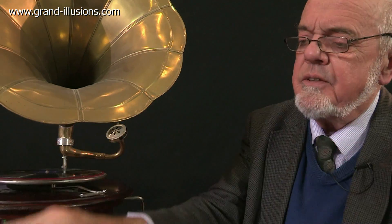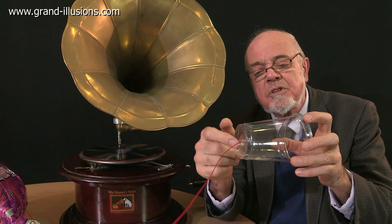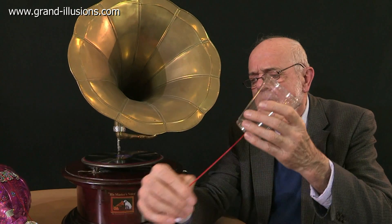But you can do better than that. They suggest putting it on a cup, or plastic cup. You just make a little slit in the cup, and attach it with sellotape, and then it makes quite a loud sound. Happy New Year! Happy New Year!